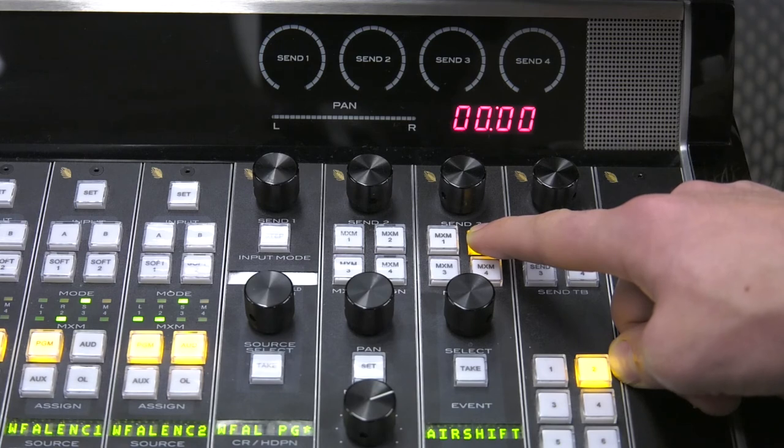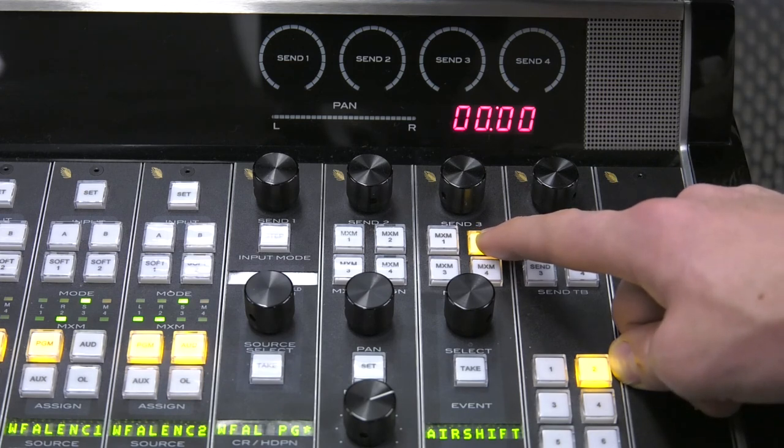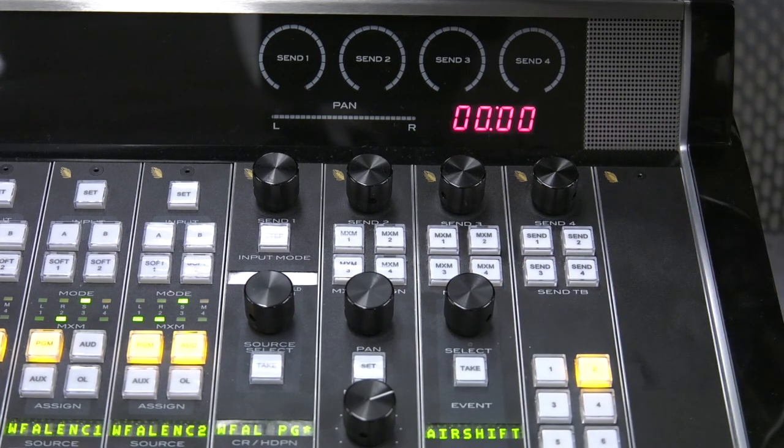So if you need to communicate with someone on location, say during a basketball game, you would hold the Mix-2 talkback button, speak through the host microphone — for example, tell them '30 seconds left until we are back live' — and then release the button, at which point the remote operator on the other end of the Comrex unit on location will then hear the regular broadcast feed.